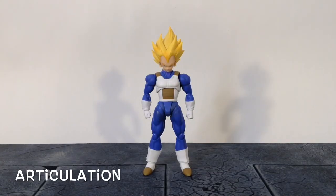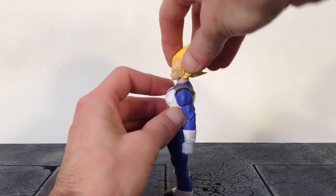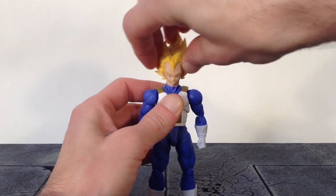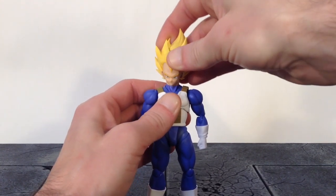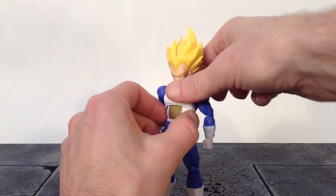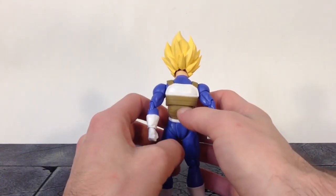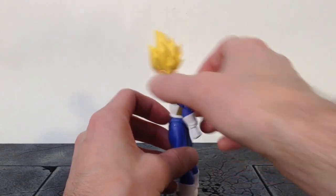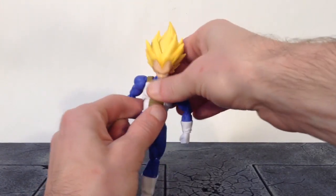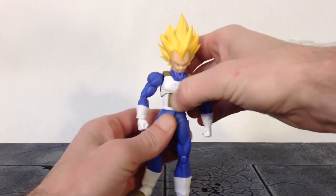Now for the articulation — if you have the Saiyan armor Trunks, you get the same exact movement with this Vegeta. We get two points at the neck: one at the upper neck and one at the lower neck. The upper neck joint lets Vegeta look almost all the way up, and we get some pivot and swivel. The lower neck joint gives a little forward and back movement, a little pivot, and slight swivel. Then we get a point of articulation under the chest — Vegeta can crunch forward a good amount, and they hid the joint this time, which is nice. It goes back about the same amount and also swivels. The waist gives some forward and back movement, slight pivot, and swivel.